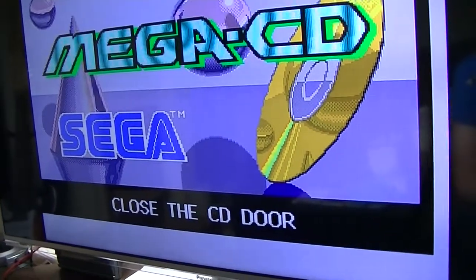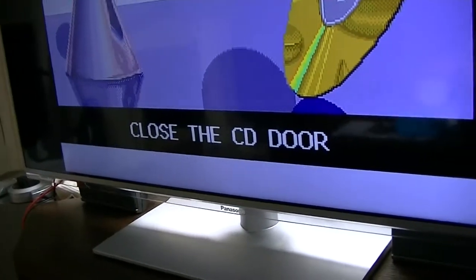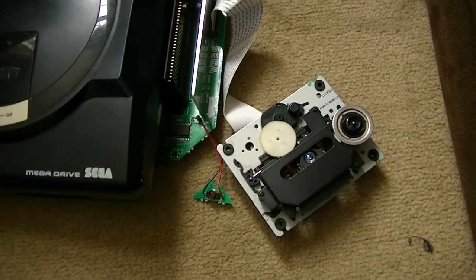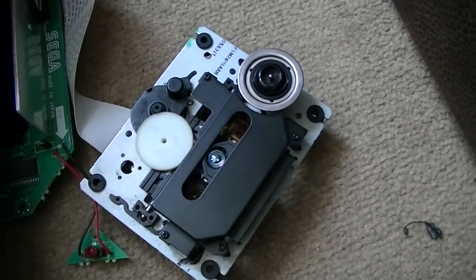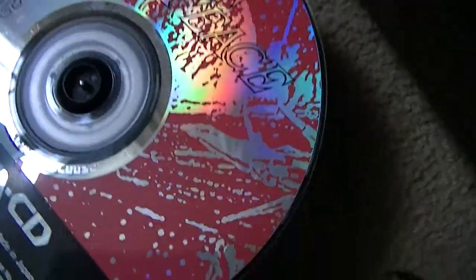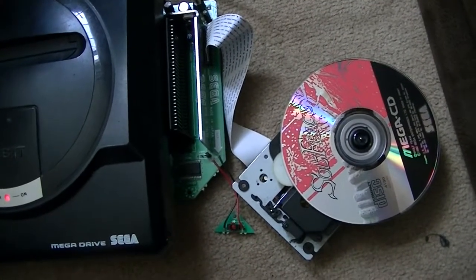Look at that! So I was closing the door there and it actually did seem to recognise. So perhaps we don't actually need that part of the circuit board. Let me just try and put a disc on and see what happens. I've just turned the Mega CD on again — that didn't sound too good, but it shows the motor's working and the laser's searching for the disc. Of course it's not going to spin around because it hasn't got the magnet holding the disc on, but it seems to want to work ironically. I'm going to stick this back together and see if it works.